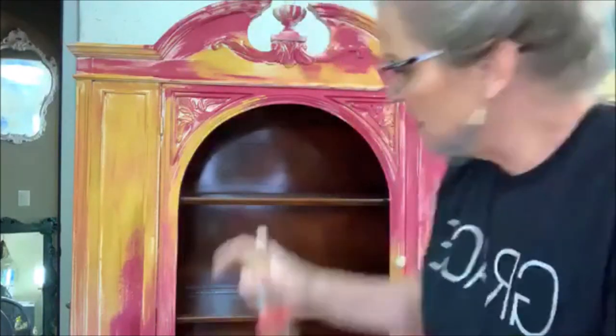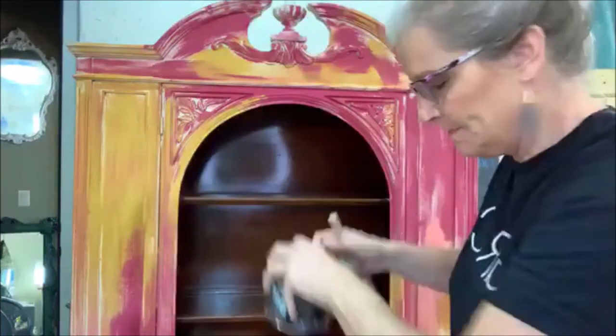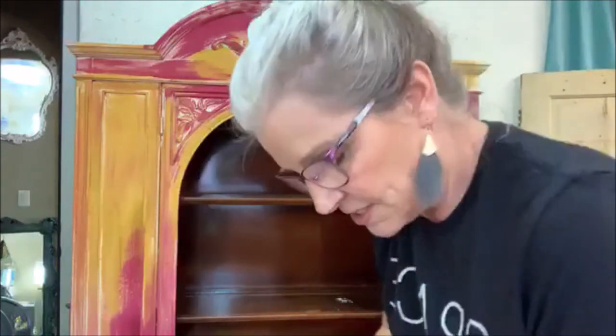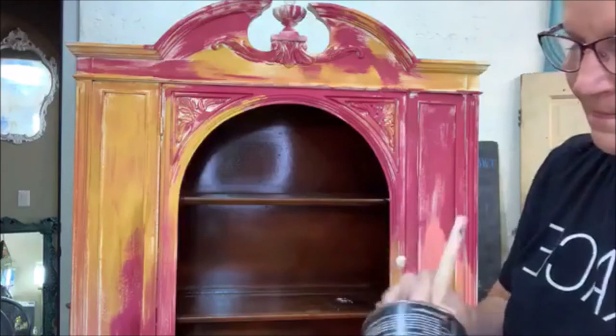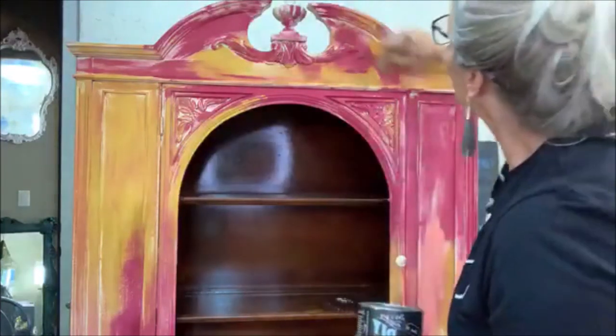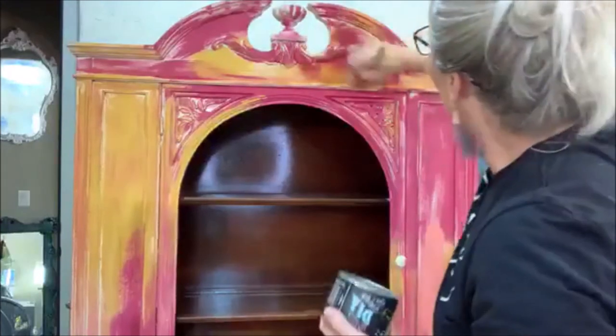I'm going to put a barrier between this color and all the crackling and everything. The next step — I'm going to wax it. I'm just going to go in with a thin layer of Debbie's Design Diary clear wax and work very quickly.